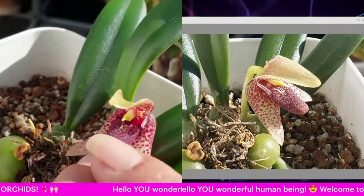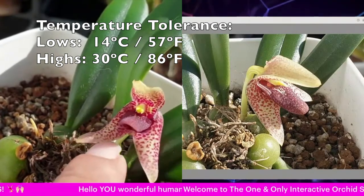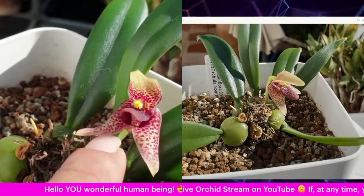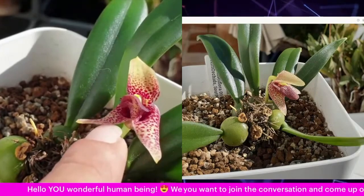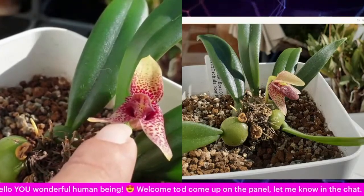I have since removed all the dead pseudobulbs — they came off relatively easy with old dead roots attached and all. She's been trouble-free. I've only been fertilizing her at around a hundred parts per million with extra calcium, magnesium, and seaweed — very, very weak.